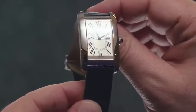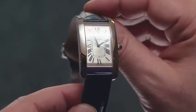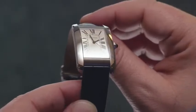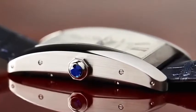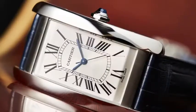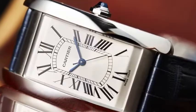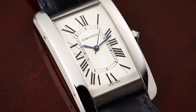The Américaine is one of the younger watches in the Tank family, first introduced in 1989. It offers a bigger, bolder silhouette than the traditional Tank with a more elongated rectangular case — the style first introduced with the Tank Cintrée. The most exciting development on this Américaine is that it is cased for the first time in stainless steel.